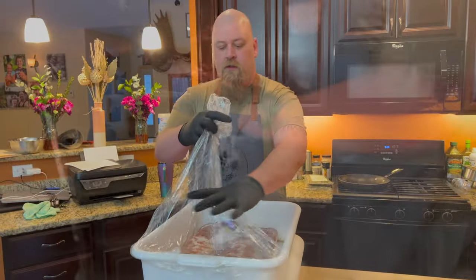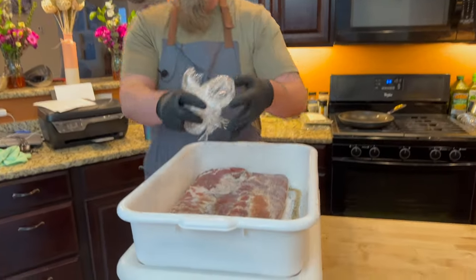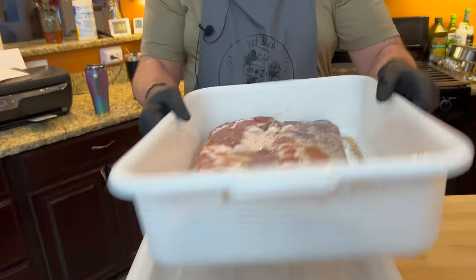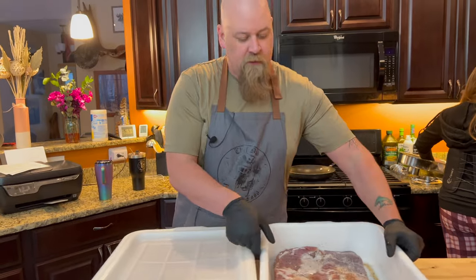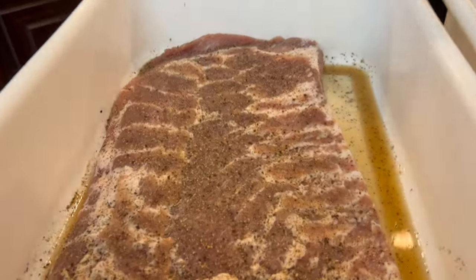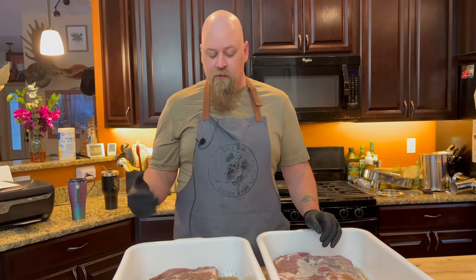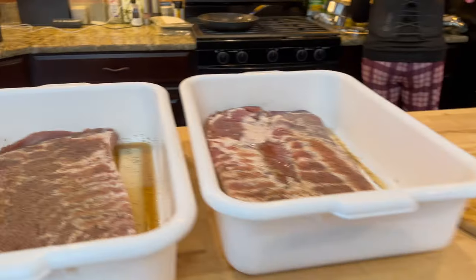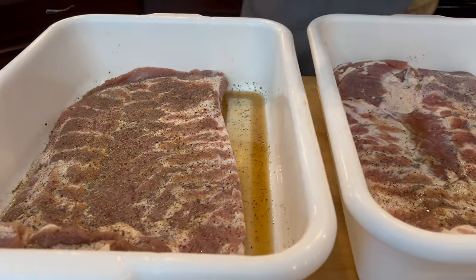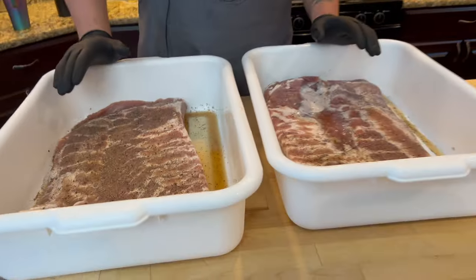So here's the bacon after it's had lots of time to sit and that tenderquick has penetrated deep into the pork belly — there's both of them there. I have some thick cut bacon and we're gonna make a nice carbonara. We're gonna get these out onto the smoker and let them smoke and get some really good smoke into them.